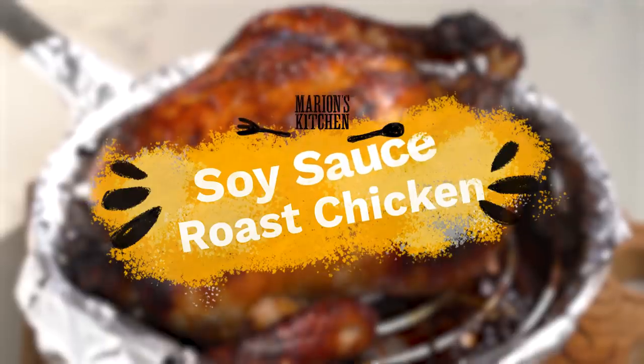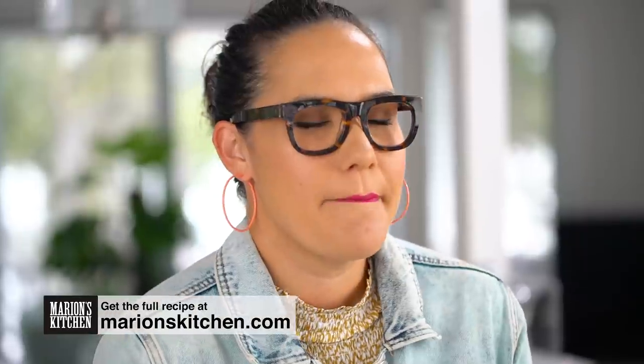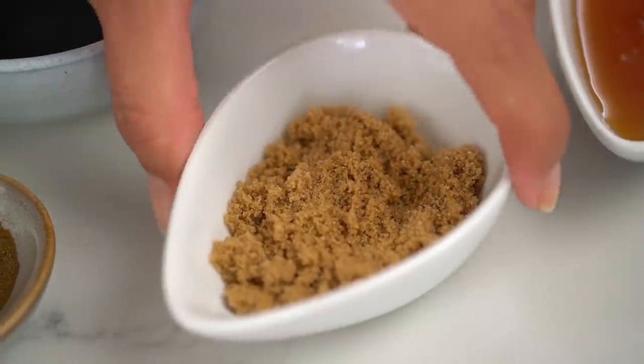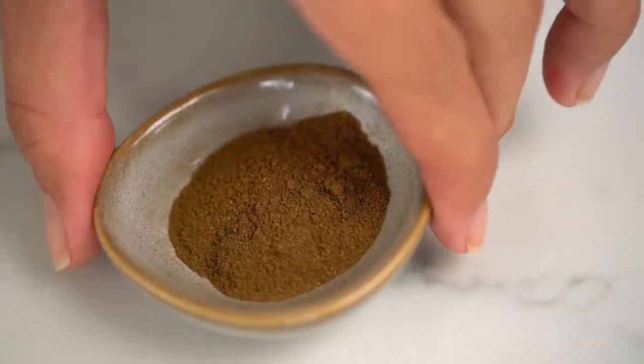We're going to get started on the marinade first of all. Super simple, and I love it when really simple ingredients magically turn into something beautifully amazing at the end. We're going to start off with just a little bit of brown sugar, and then the character-defining ingredient for this recipe: Chinese five spice.